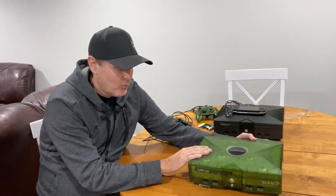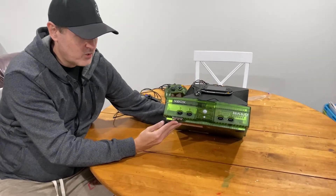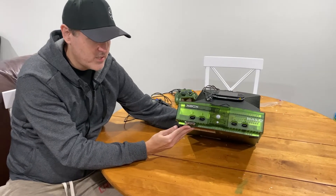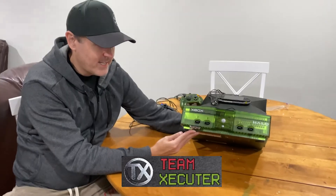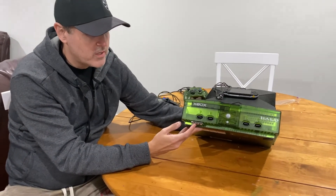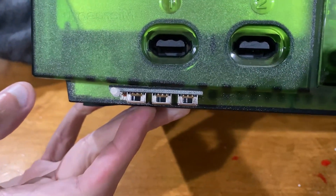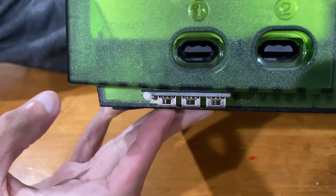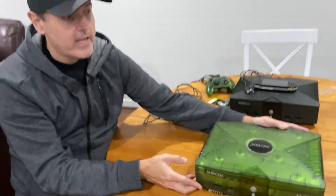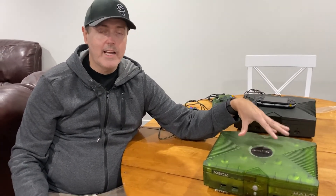Back in the day, what we did was we used mod chips to mod our Xbox devices. This is the Halo special edition console, and with this machine I actually installed a mod chip — one by Team Executor, I believe a v3. There were a couple of add-ons for the hardware, such as switching which firmware you're currently loaded into, and an LED light that came on at boot. This required opening the box, buying a mod chip, and putting it all together to run game backups, homebrew, and more.